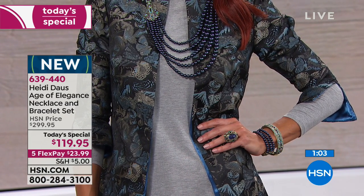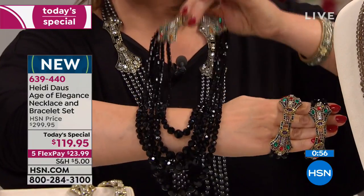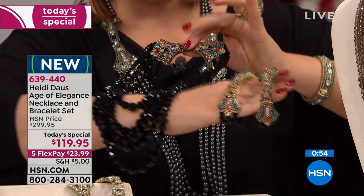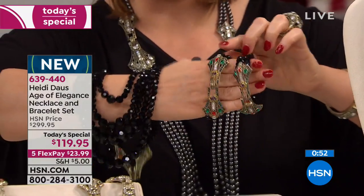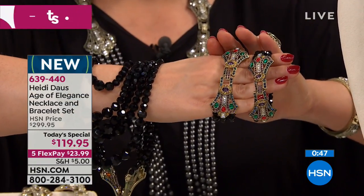Let's do colors once again. I'm holding that beautiful multi — this is the jewel tone multi. You will get those jet black beads and all the beautiful jewel tones. It looks like real emeralds and amethyst and rubies in there. That's the jewel tone multi.